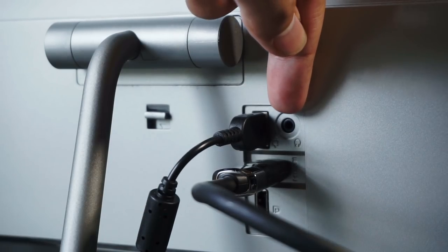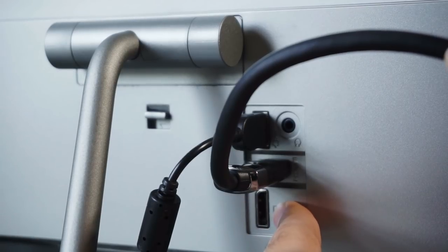Assembly was straightforward. You take the base, you take the stand, you put them together, you screw them together, you put it onto the monitor — done. The back of the monitor contains a power input, headphone jack, HDMI, and display port.